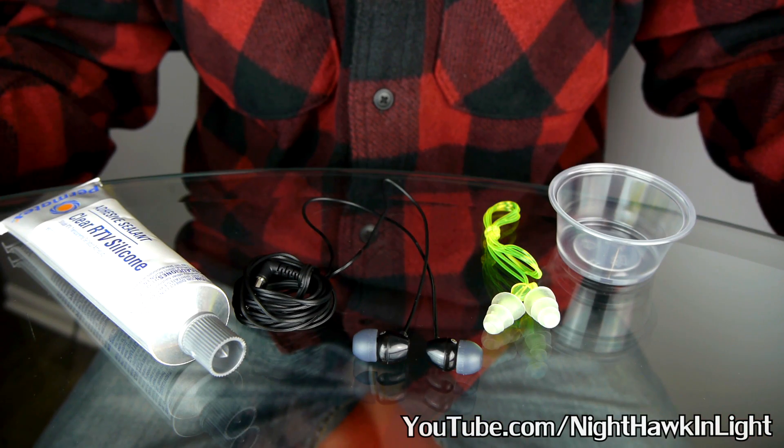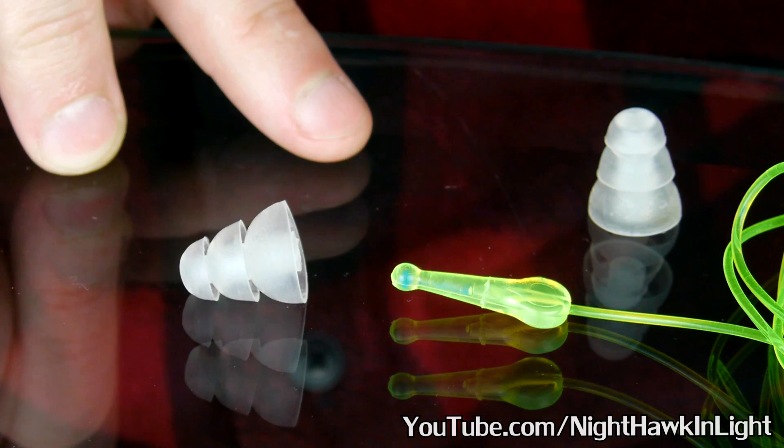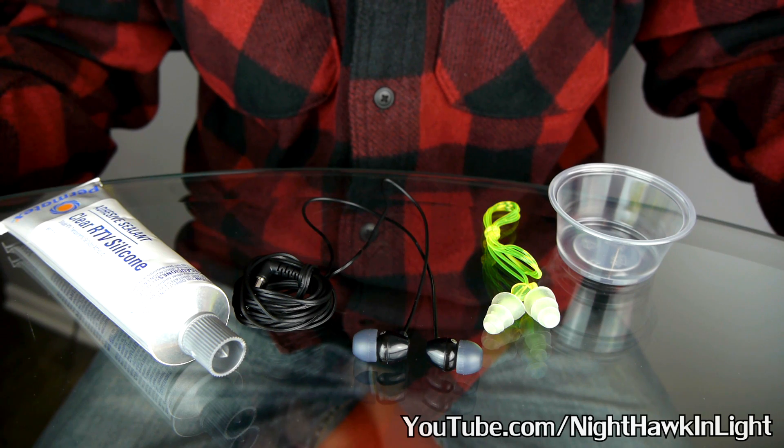The parts required for this project are of course a pair of earbuds, as well as a reusable set of ear plugs, and finally a tube of clear silicone.